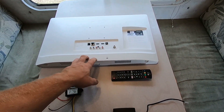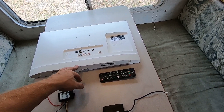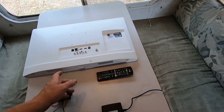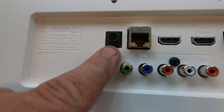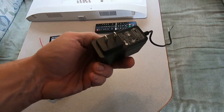You're kind of limited in size — I believe this is a 24-inch, which is about the biggest you can get that runs off DC. What you're looking for is a TV that has an input like this little barrel connector that says DC input.